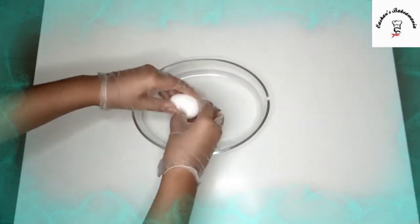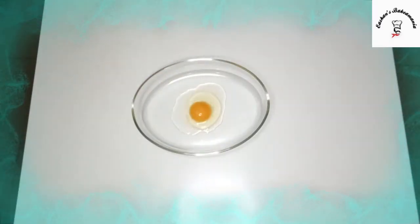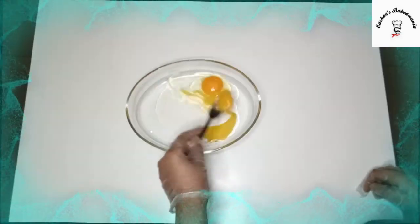So guys, the first step is to add 2 eggs. Now we'll whisk it.